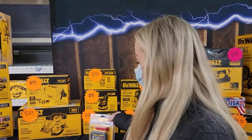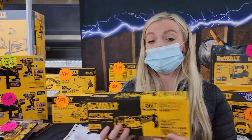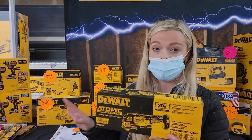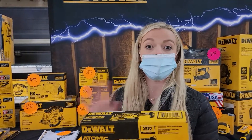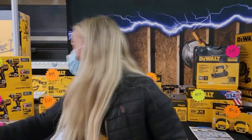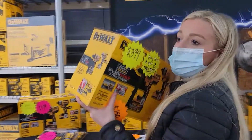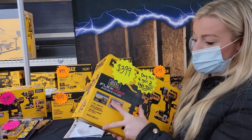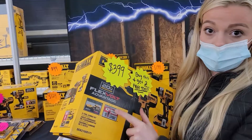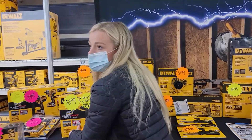When you pair a 60 volt battery on a 20 volt tool, it's just going to give you more runtime. It is not going to give you more power than 20 volts — it is still only going to detect 20 volts of power on a normal 20 volt tool.